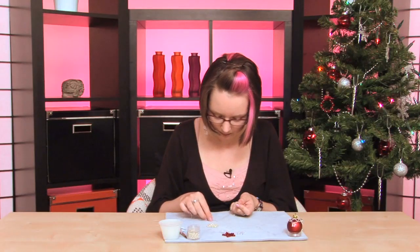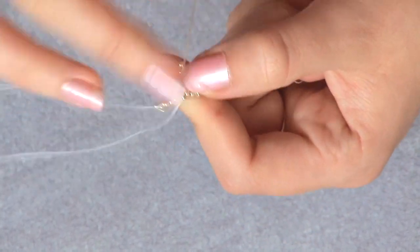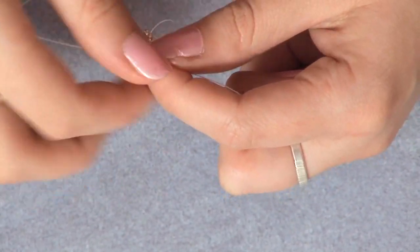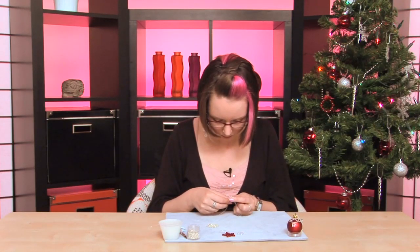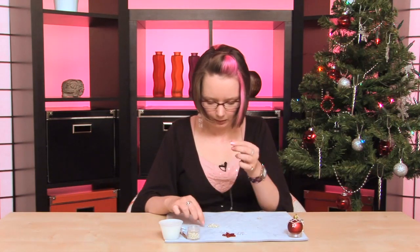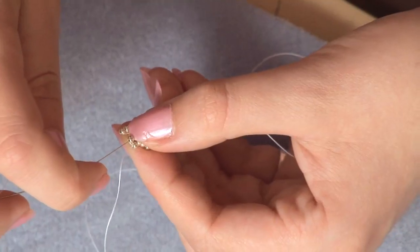We're going to pick up three beads. These are just so simple, it's wonderful — you can do anything with these, you can decorate baubles. Oh, I've picked up four — let's lose one of those. Could have sworn I picked up three! At least you can see straight away with this project whether it's gone wrong. So that's my pick up three.